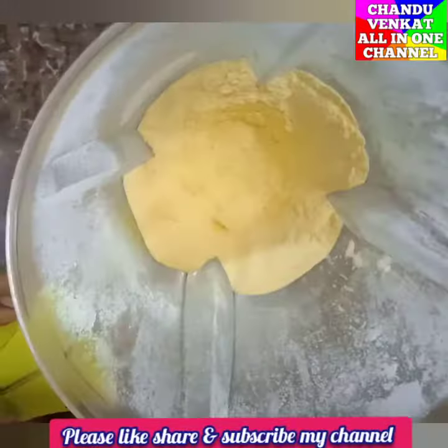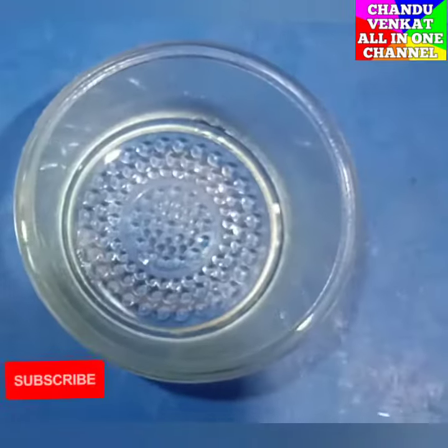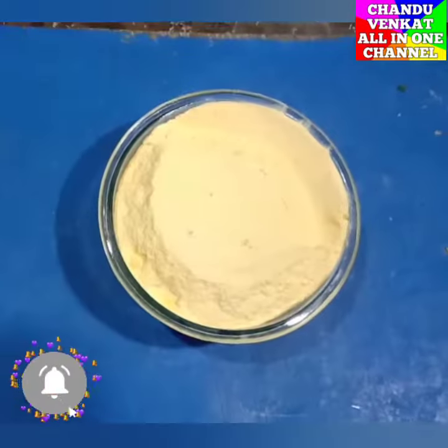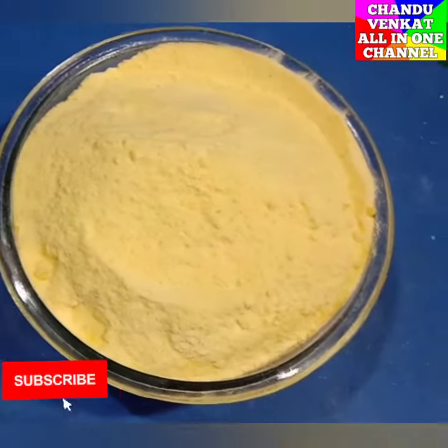Then, friends, we will easily prepare custard powder. It can be stored for 6 months to 1 year. We will prepare 3 varieties, which can be used in sweets, ice creams, and cakes.